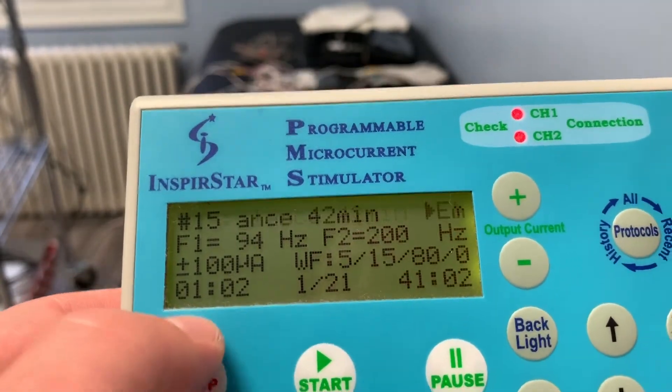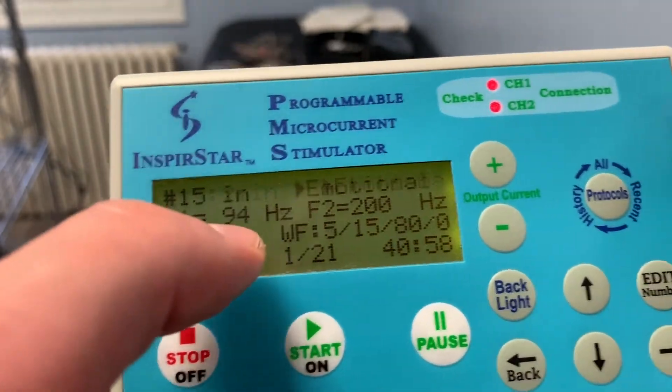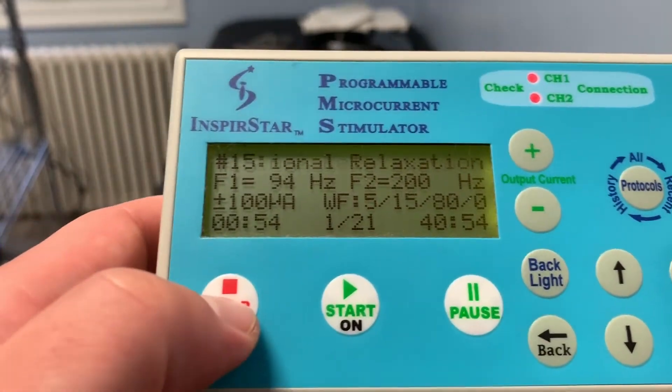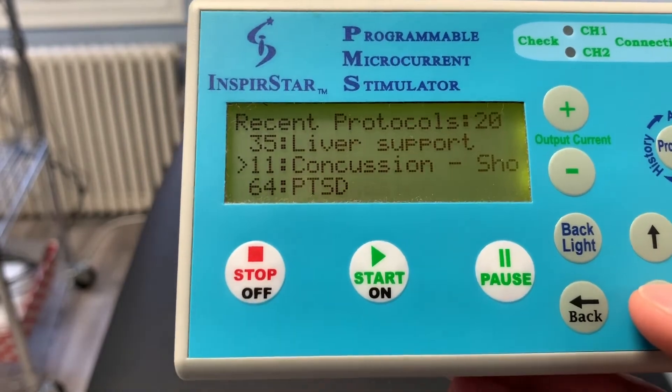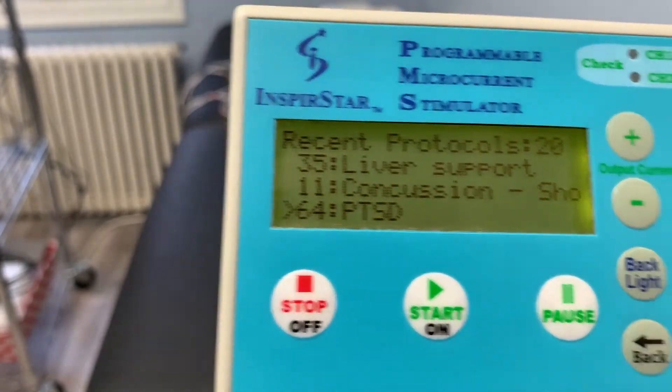Then we have the amount of time the protocol has been running, the amount of time the specific frequency pairs have been running, and in this protocol there are 21 pairs. It shows the countdown of how much time is left for the current pair, which is on channel 1 at 94 and channel 2 at 200. That's pretty simple overall.